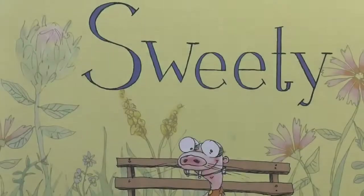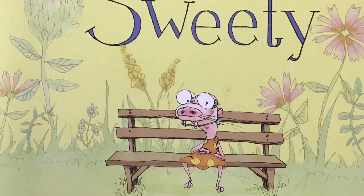Sweetie by Andrea Zuhl. Hi everyone, MC Baker here talking about art connections to this year's Red Clover books.